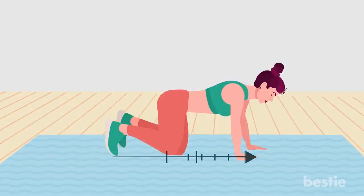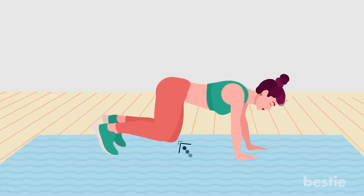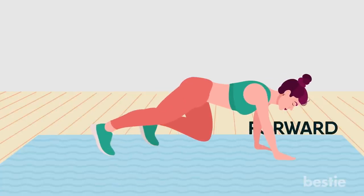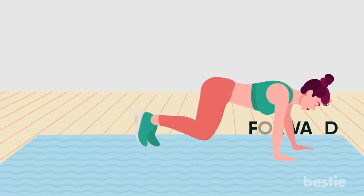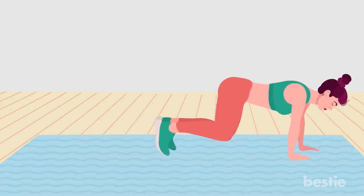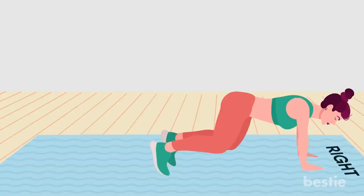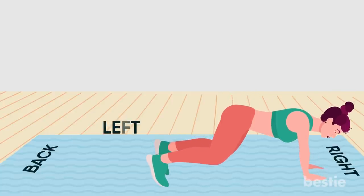Box crawl. Start on hands and knees. Lift knees off the floor until hips are slightly higher than shoulders and you're supported by the balls of your feet. Crawl forward, stepping with your right hand and left foot, then left hand and right foot. Crawl in a box formation, with two crawls in each direction — forward, to the right, to the back and to the left.